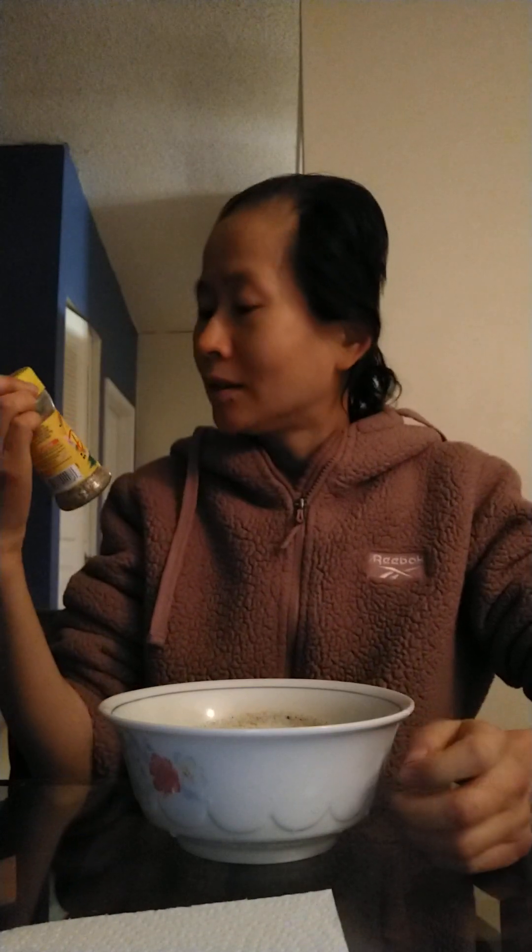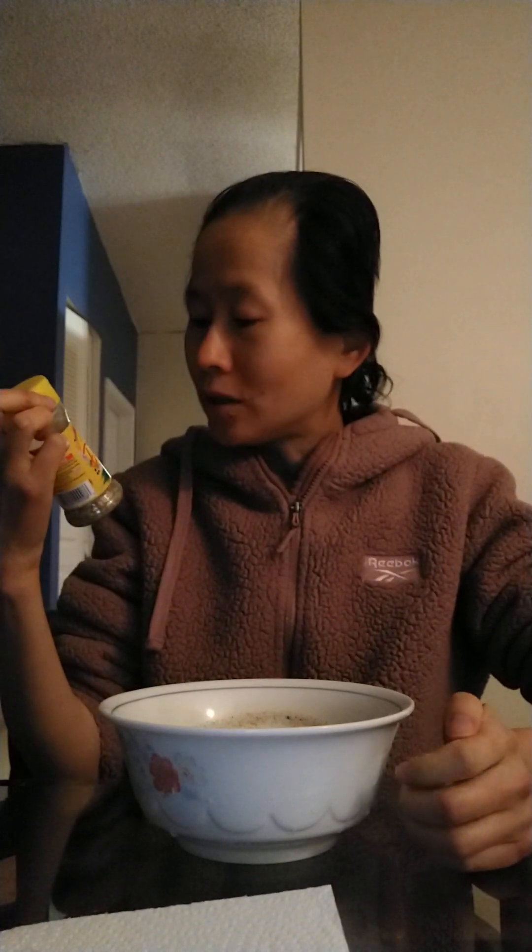In the dip I put sea salt and this seasoning — Dash salt-free, flavorful original seasoning blend. And it's really good. I'll put a generous amount of it. Yeah, it's really good.